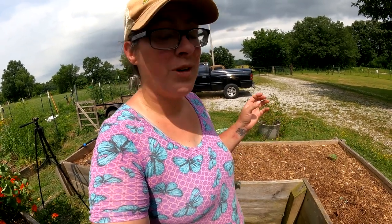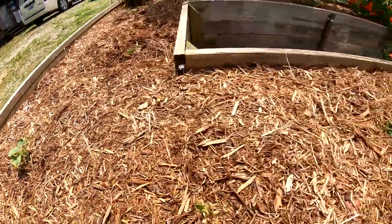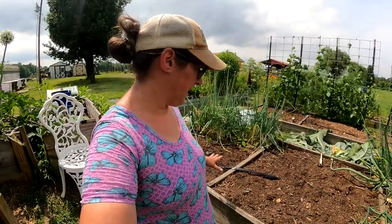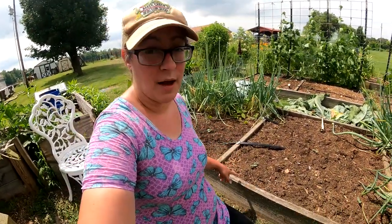I'm really hoping they bounce back. If they don't, we still have plenty of time left in the season to plant some more. Last week we actually planted some cucumbers in this bed, so instead of dividing up the extras I'll show you how I thin these plants out.